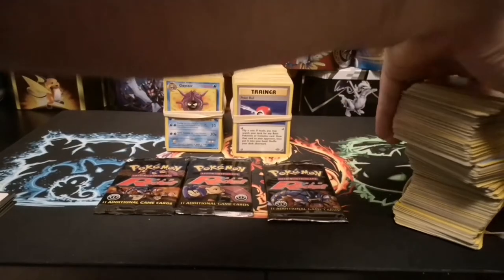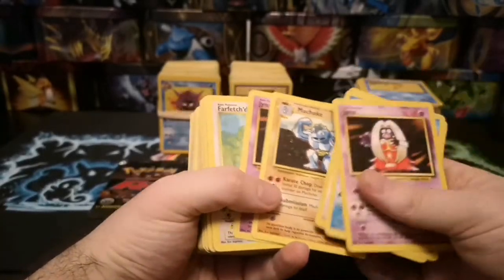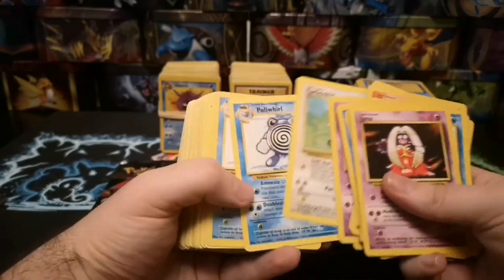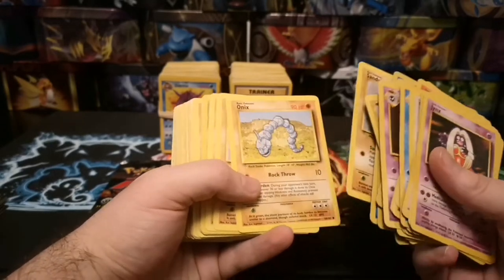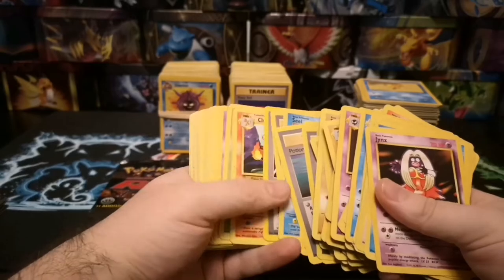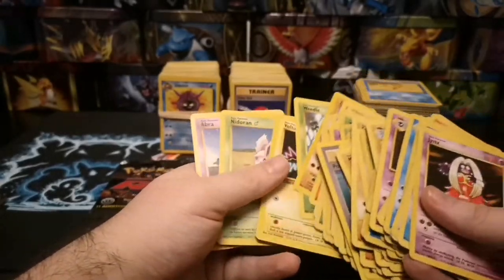The guy who owned these was clearly an absolute huge fan of the original series because he seems to have bought packs among packs among packs. The bulk is a lot of commons and uncommons — nothing too dramatic. I'm looking out for any shadowless or first editions but at the moment we don't seem to be striking lucky, though fingers crossed that entire bundle on the left is full to the brim of first editions.